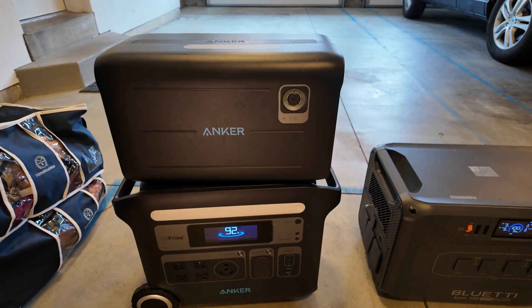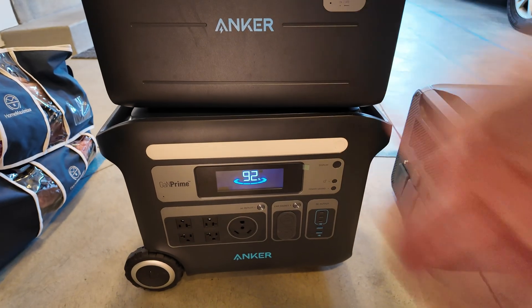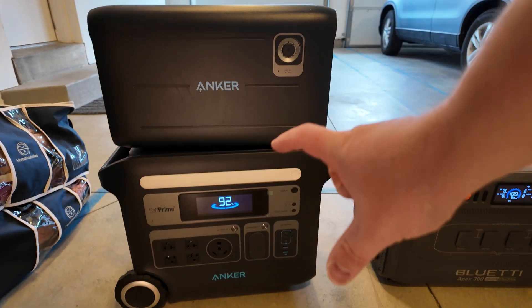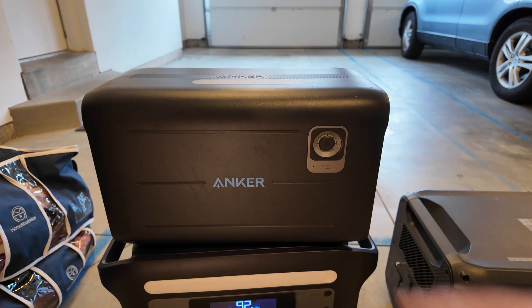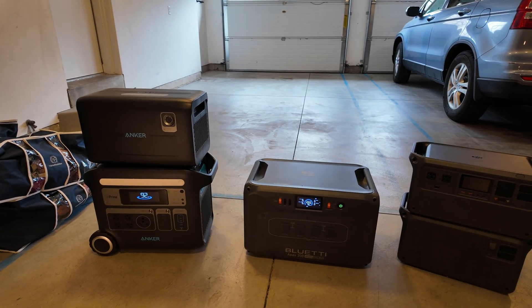A lot of these proprietary expansion batteries are basically just giant paperweights unless they're connected to the main power station unit. That's the case for this Anker — it only connects and expands this F2000 and nothing else. There's no way to charge this battery on its own, and there's no way to pull power out of it on its own. And that's global across the board.